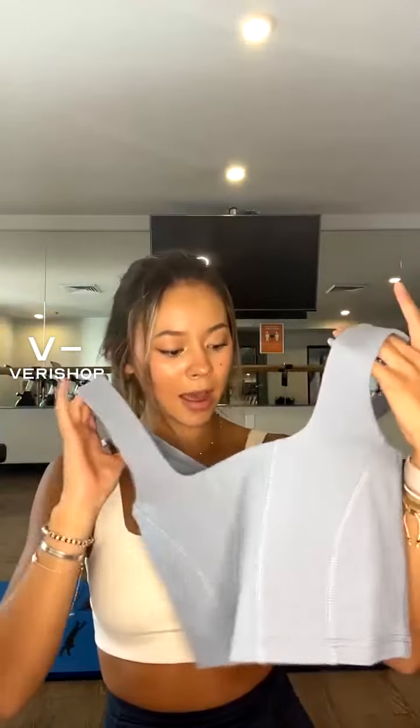This one is also by Glyder — same French blue color, clearly because I love it. It's the corseted top, such cute detailing. It still has that built-in support on the inside, so it's double lined. You can just tell it's a good material — I'll show you guys the stitching and the details up close.